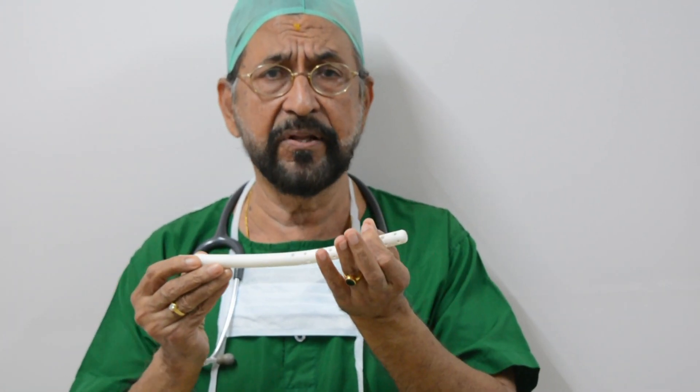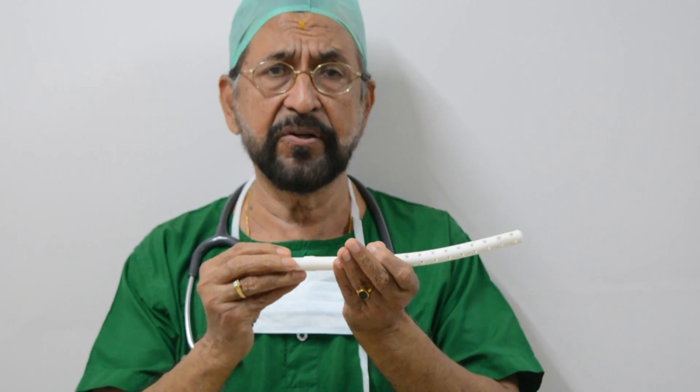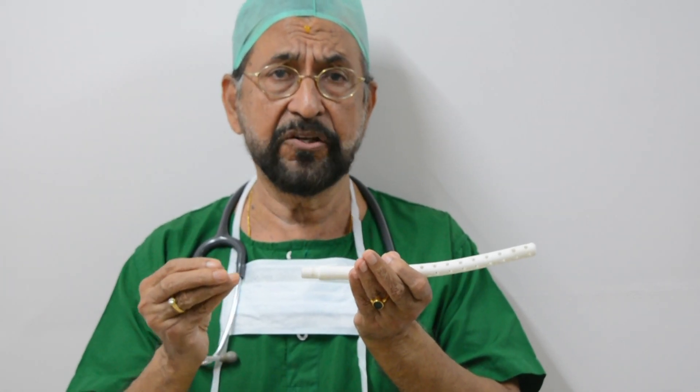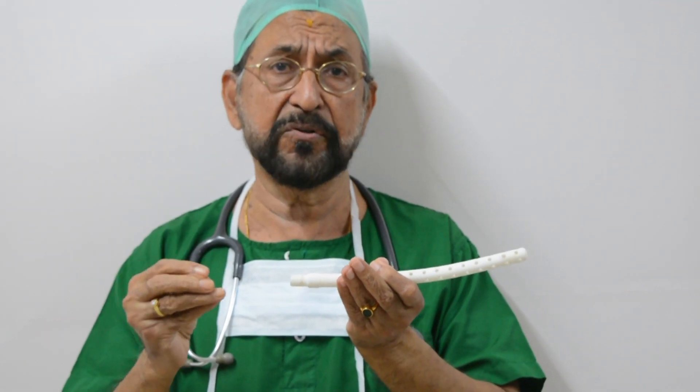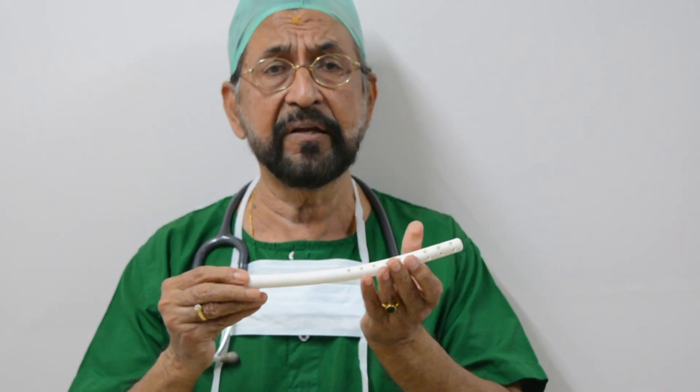This cannula can be introduced into the uterine cavity and connected to a suction machine. A negative pressure of 650–700 mmHg is produced and maintained for 30 minutes. All the bleeding will be stopped.